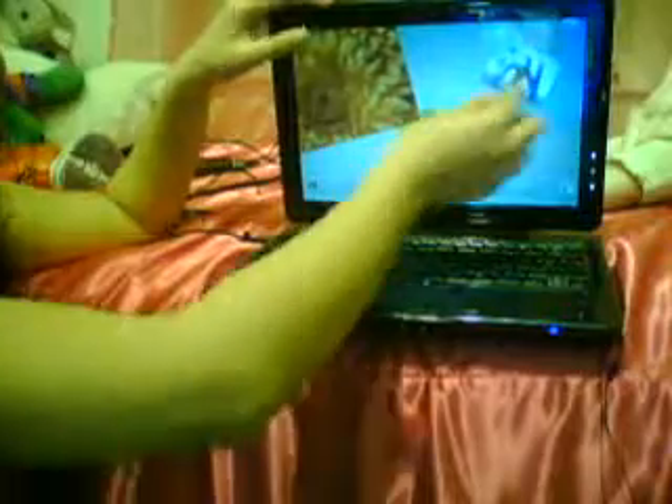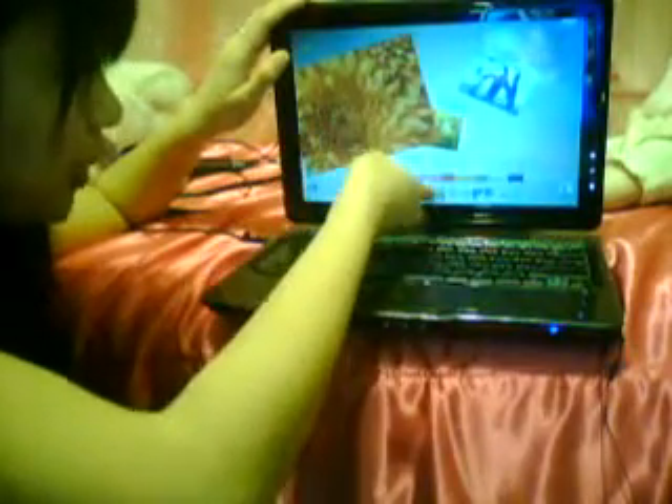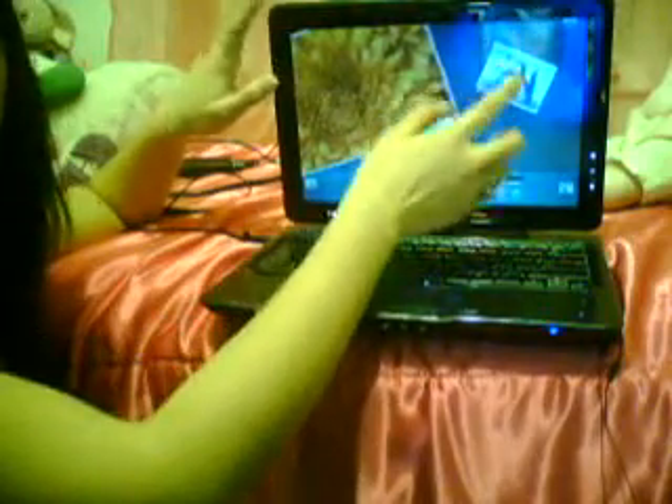It recognizes multi-touch gestures like pinching and making it big. You can use both fingers to arrange two photos at a time. You can also change the background and add a frame to it. And once you're satisfied with the layout, you can save it and make it your desktop background.